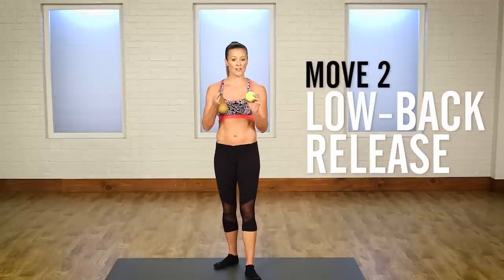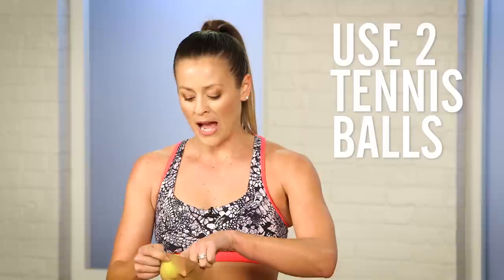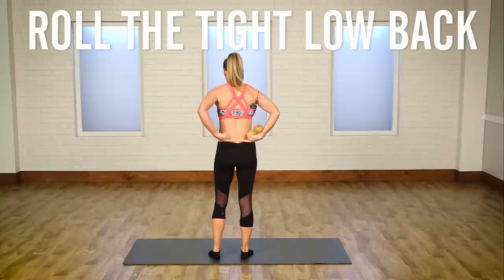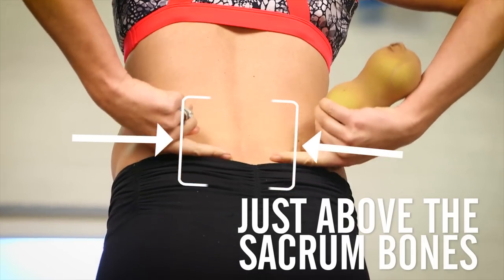I'm going to use two tennis balls. If you only have one, that's okay — you can do one side of your back at a time. But I'm going to go with two here, putting them in a nylon. You can use a sock as well. Basically I'm going to be rolling the tight low back muscles that are just above the bony part of my sacrum.